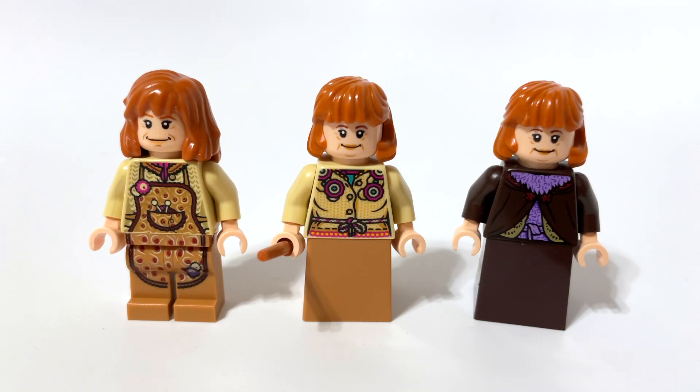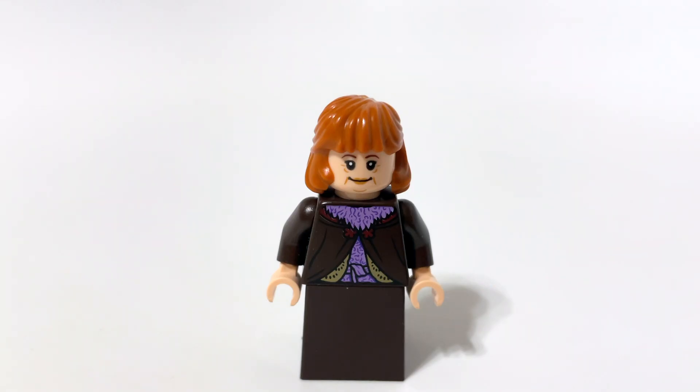And the last one, the one that has a very different looking outfit — the dark outfit — is from Diagon Alley. It's a 2020 set, number 75978.